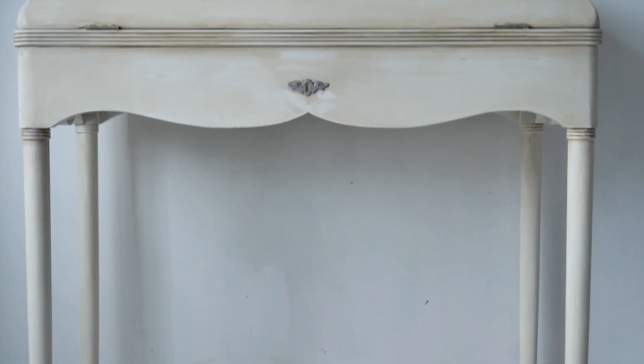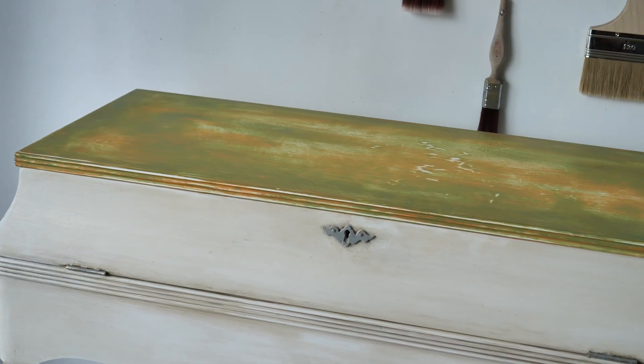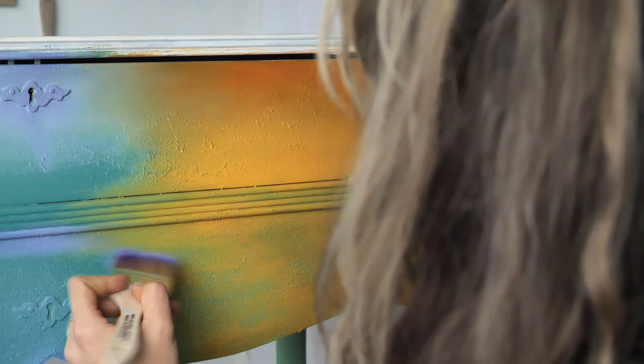Aloha everyone! I'm Gabi and I'm Georgie and we are the mummies of Sisterhood Furniture and content creators for Dixie Belle paint. In today's tutorial we will be painting this stunning dressing table with the help of Dixie Belle paint. We will be using lots of texture, colors, all the good stuff. So let's get into it!